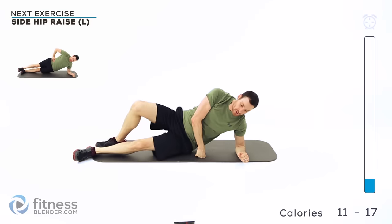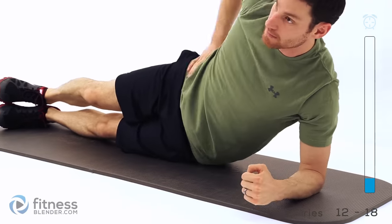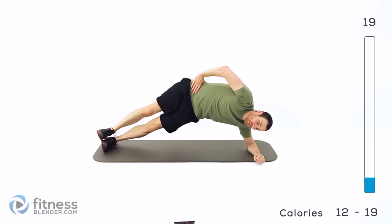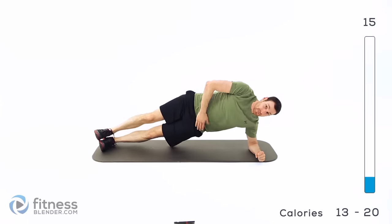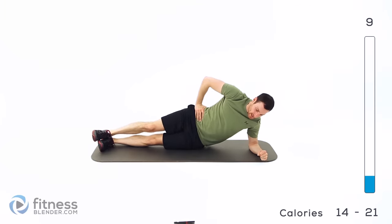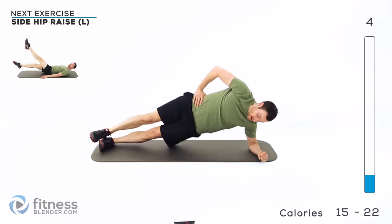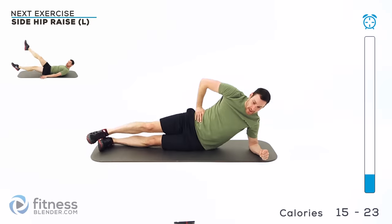Back over again on that left side for the side hip raise. Stack those feet, hands up on top of that hip, and start lifting those hips. Pull that shoulder underneath you. Try to keep those shoulders and those hips perpendicular to the ground. Squeeze that hip up as high as you can, really using that oblique on that bottom side to pull yourself up.